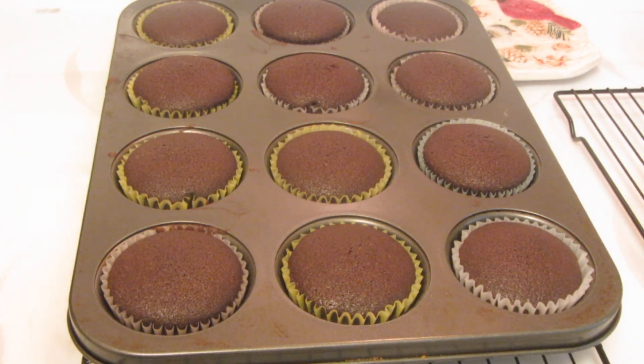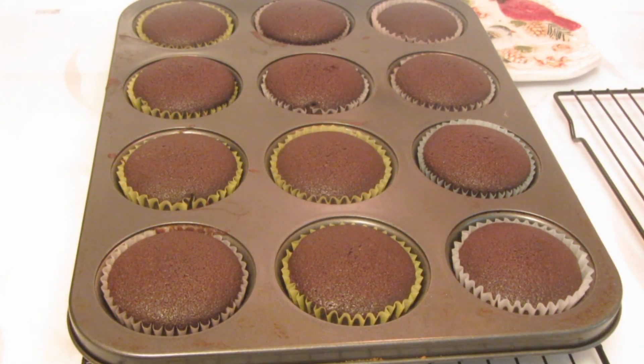The cupcakes took 22 minutes to bake. Insert a toothpick into the center — when it comes out clean, it's done. My ramekin dish is going to take longer to cook because it's deeper. I'm going to let these cool for about 5 to 10 minutes before I remove them from the pan.